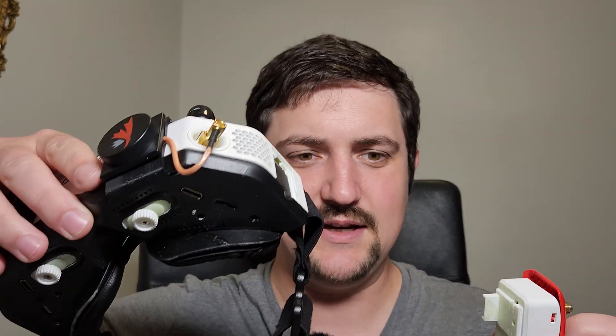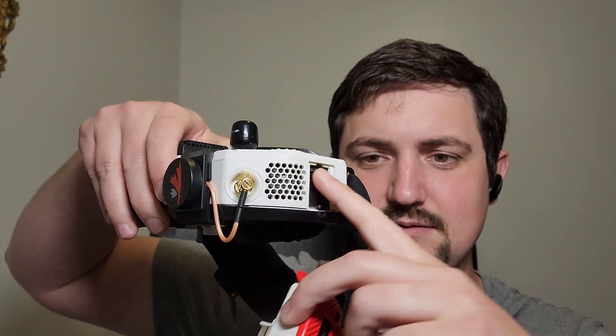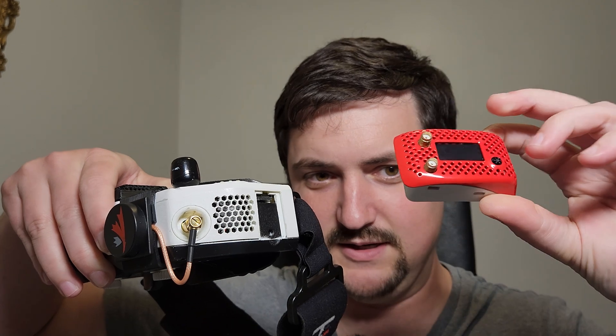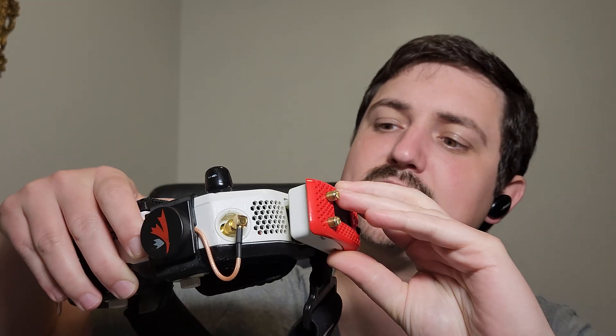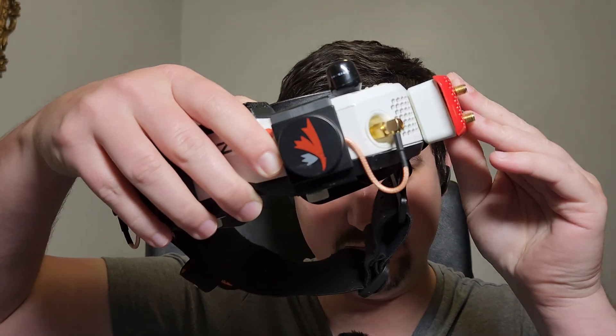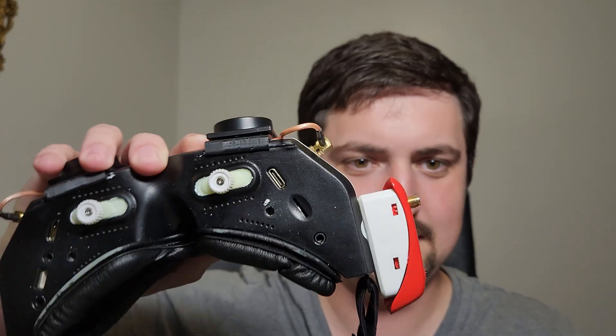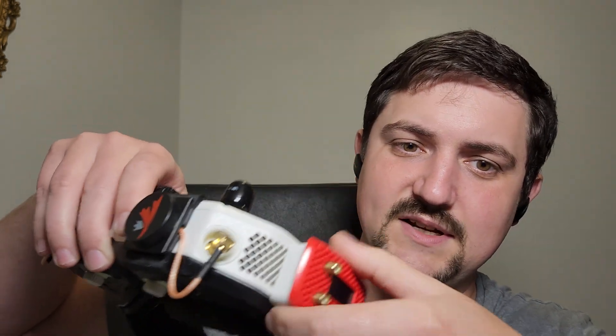I've also been testing the analog module. So this is how it works — you've got the little jack right here and then you have the adapter for analog. You slot it in like that and then just push, it snaps in. You can also screw it in place to make it a more permanent fixture. But this works pretty good — I just pop it out and then slot it back in.